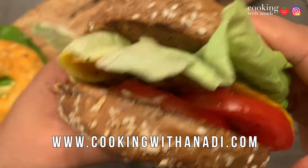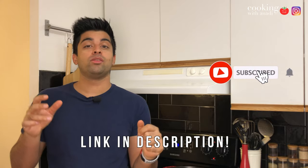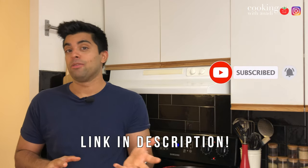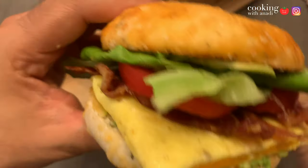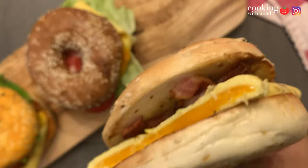Hey all, what's up? Today let's switch things up a bit and do some breakfast. I'm going to stand here and tell you how to make your bagel breakfast sandwich, but I like my sandwiches in a number of ways, so I'm going to show you all of those ways.